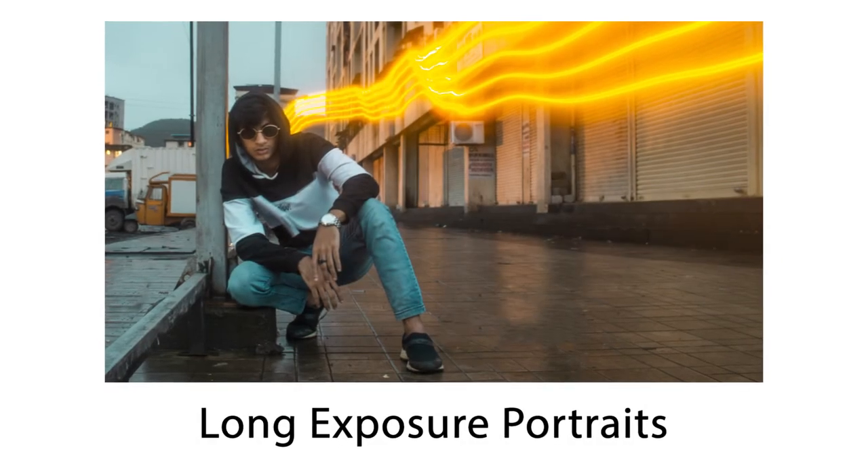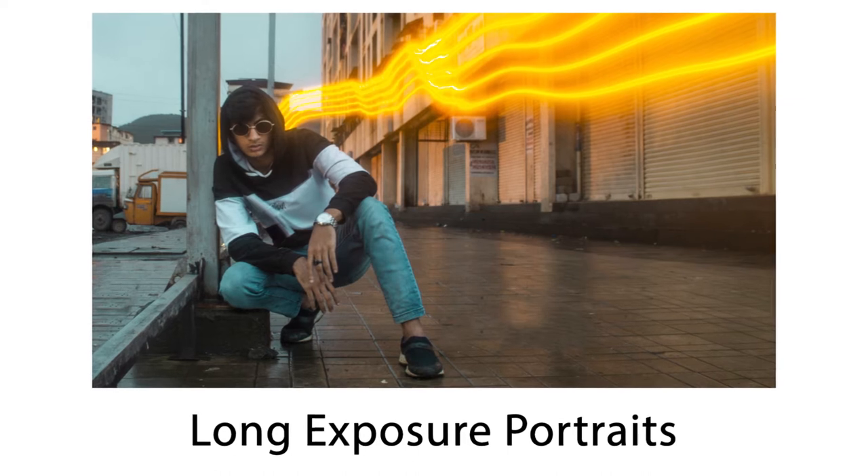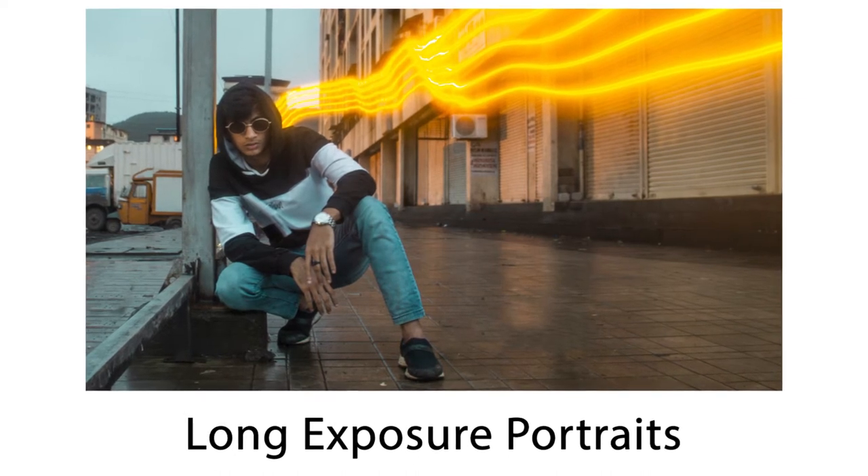Hey guys, in this video I'm going to show you how to do long exposure portrait photography, or you can say light painting portraits. So let's get started.